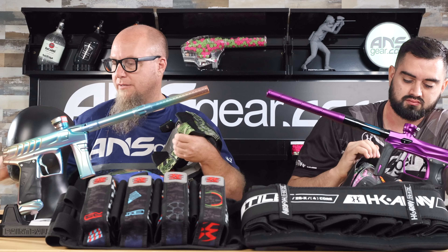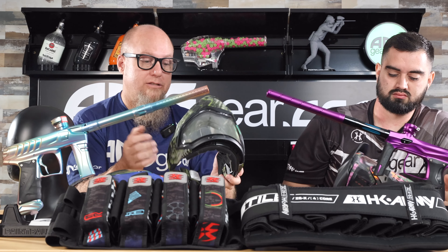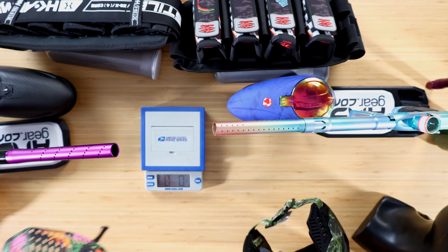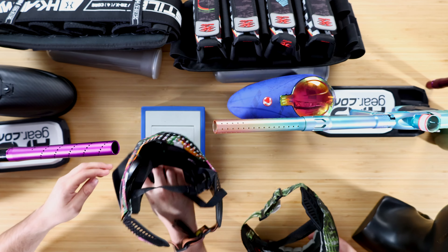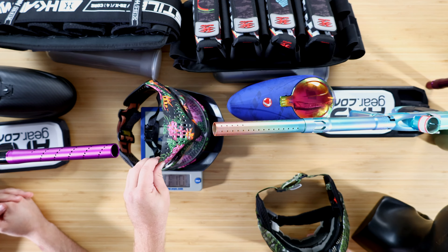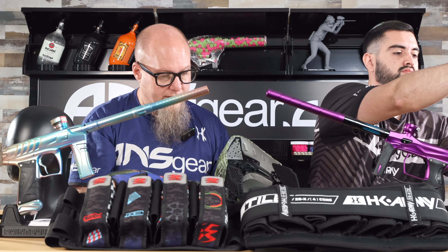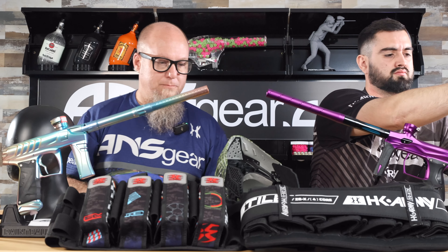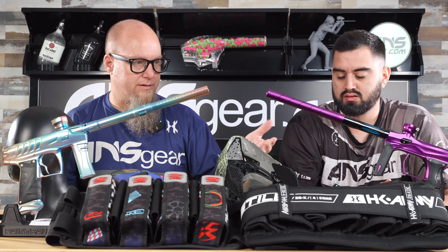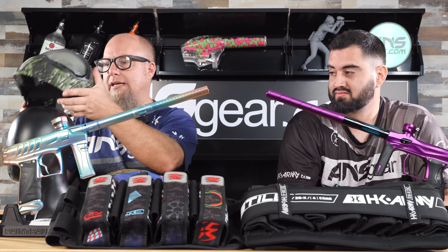The EVS is definitely a bigger goggle - it's got a really big lens, so you get a great visual field of view because the lens is so large, but maybe you're sacrificing weight for that. The EVS comes in at 15.4 ounces - almost a one-pound goggle. Now I've got a Pro Flex here - look at that, 0.12 on the scale - that's about three-quarters of a pound. So the EVS is just under a pound and the Pro Flex is three-quarters of a pound - roughly a quarter-pound difference between those two masks.